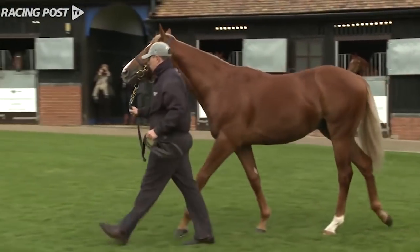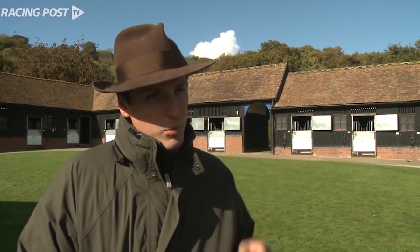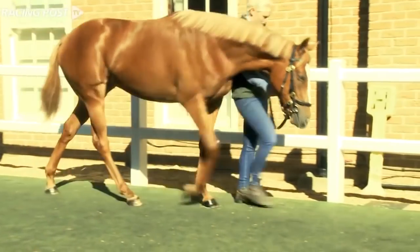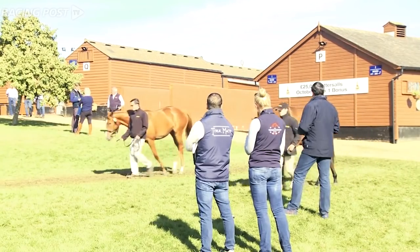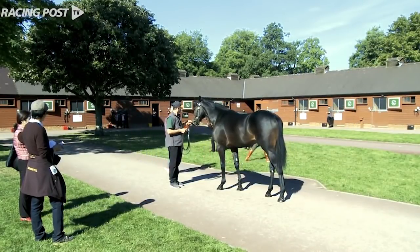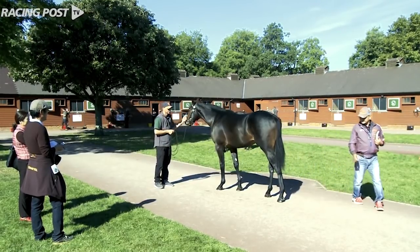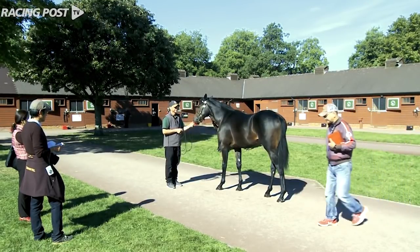We start off by looking at the walk. The first thing we'll ask a yearling to do when it comes out of its box is ask the handler to take it for a walk, and we'll analyze its movement. They want to have a good stretch and a steady, even stride. The covering of ground is so key in a race, and if they do it well and have a fluid movement, it's so helpful for them in the race.